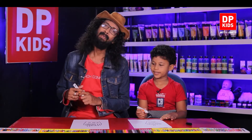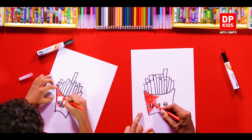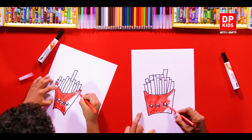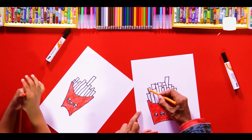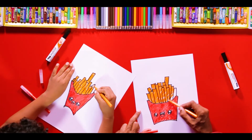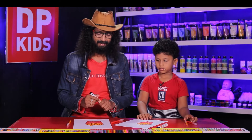Now let's color this. Right, so we are done coloring the chips packet.